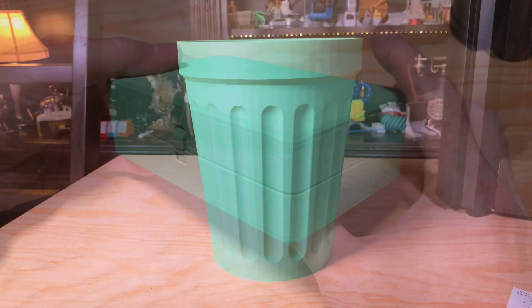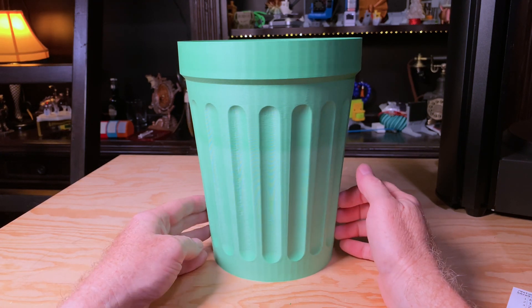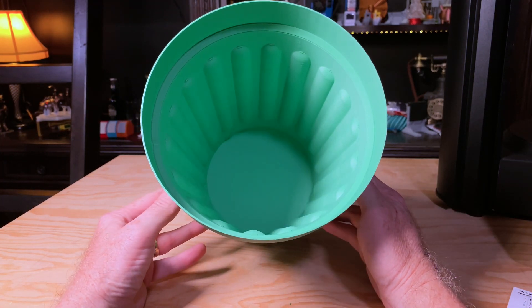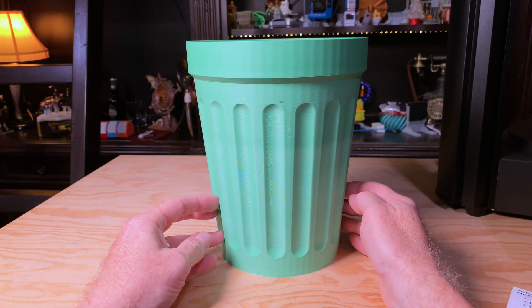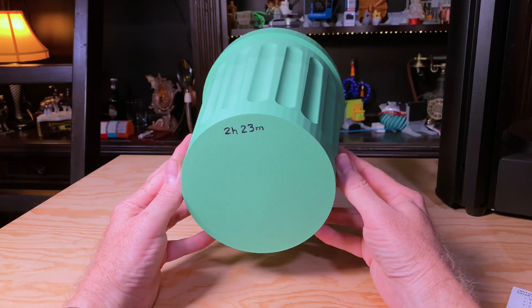My last print with the Polyterra was my desktop trash can, scaled to 200% size. This model is designed to print in spiral vase mode, but I wanted it to be more than just one wall thick, so I used what I call fake vase mode — slicing it with no top layers, no infill, and I think three walls. It's nice and strong, large enough to use as a regular desk-side trash can, and it only took 2 hours and 23 minutes to print.